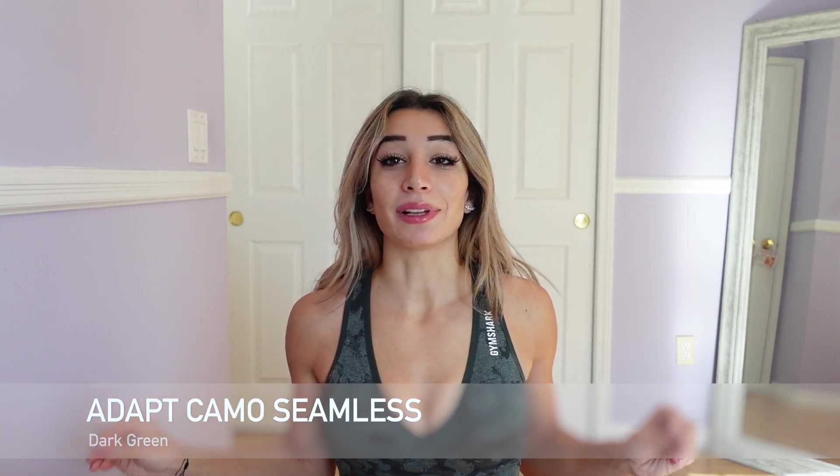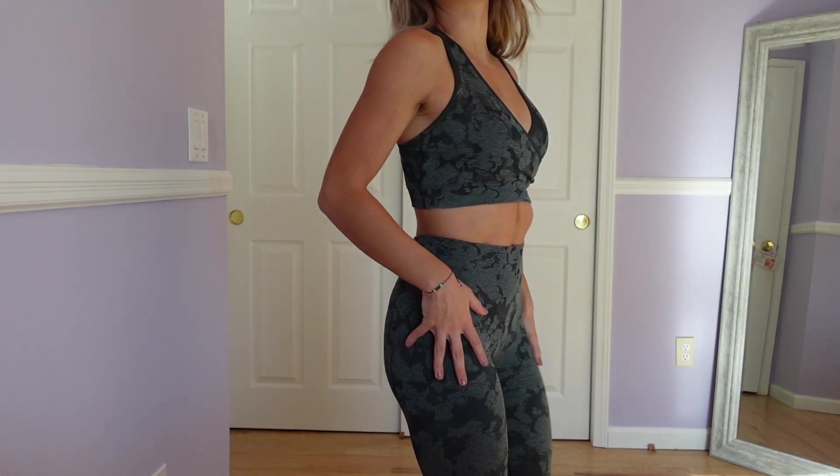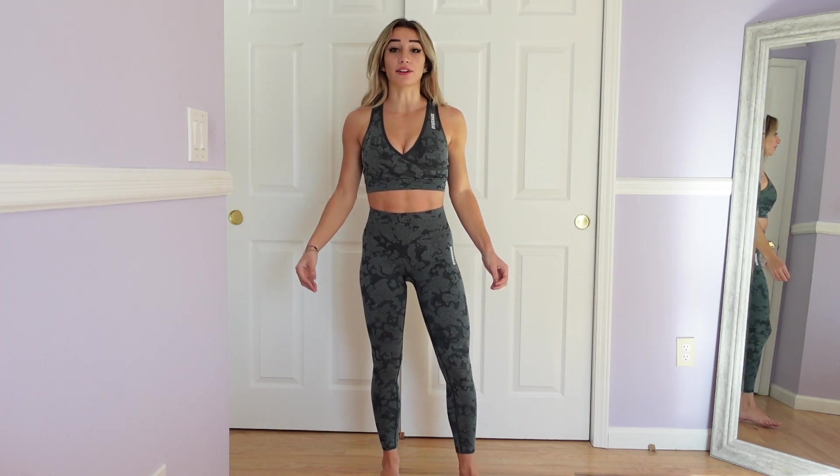Next up, we have the Gymshark Adapt Camo Seamless. I had to have another pair — you guys know the fit of this sports bra is absolutely amazing, the style is so unique, and the leggings have the scrunch, so this is such a flattering outfit. I have this in the original camo, which was the light green, and then I had to have the dark green. I actually wore it to the gym for the first time yesterday and I am so here for it. The color is amazing — this dark green — and now I have the light green and the dark green.